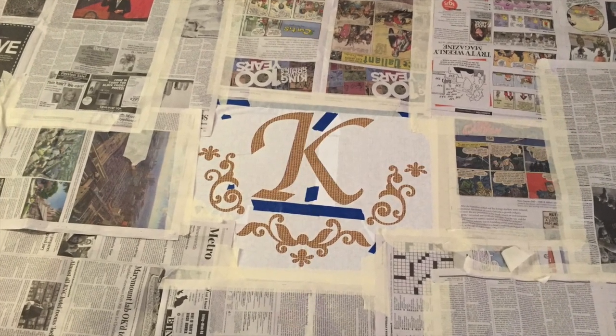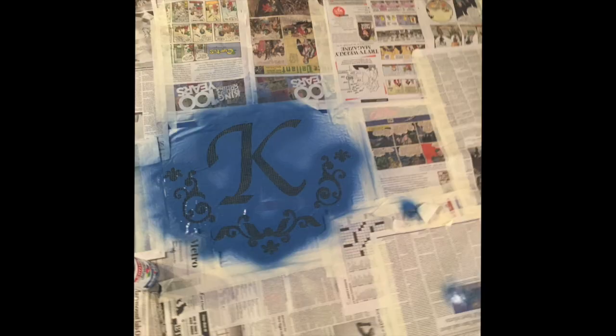The next part was kind of tedious but very important: make sure you tape and mask off your design with newspaper so that what you spray is really just what you want to be that color. I used this pretty blue spray paint.